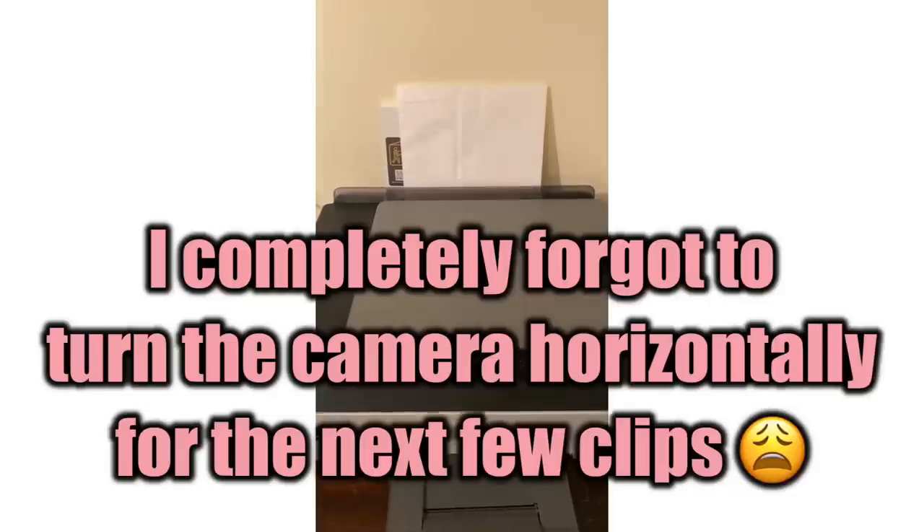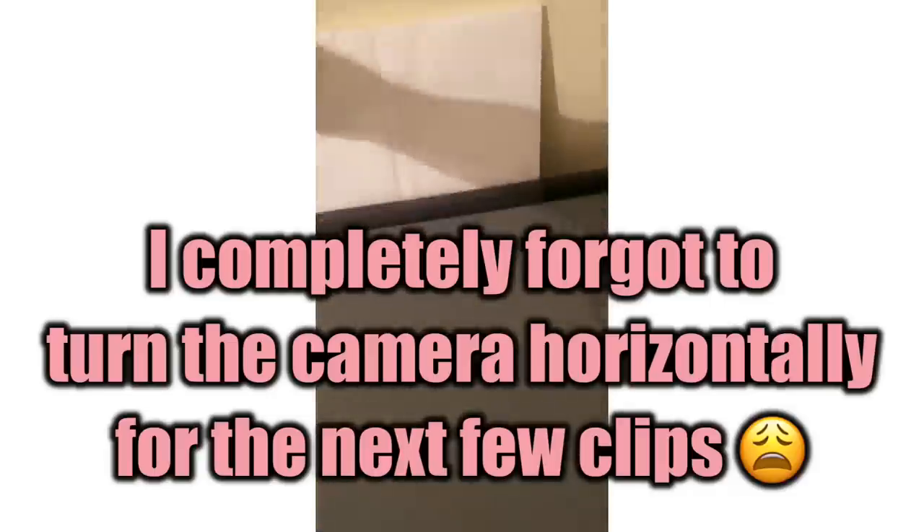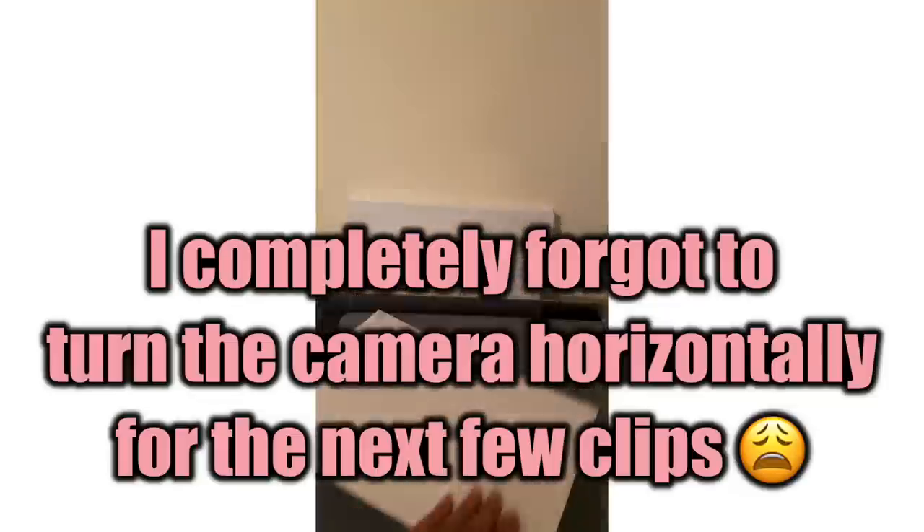Now we're going to move on to printing. This is the same sheet we taped earlier, and now it's sturdy enough to stand in the printer by itself. So I literally just put it in the printer and now I'm going to print it.